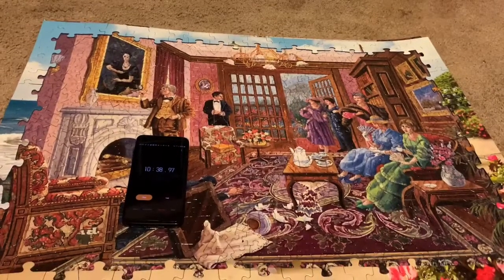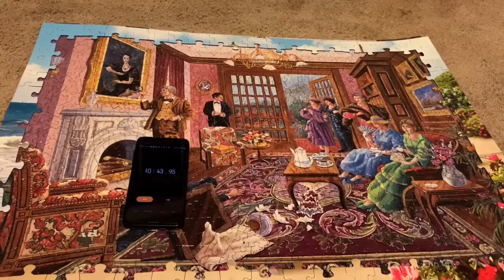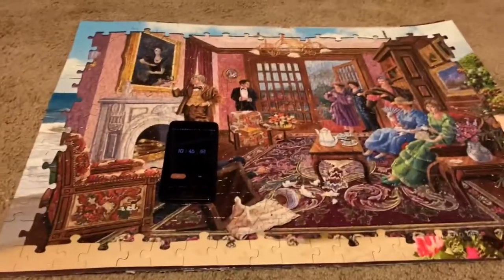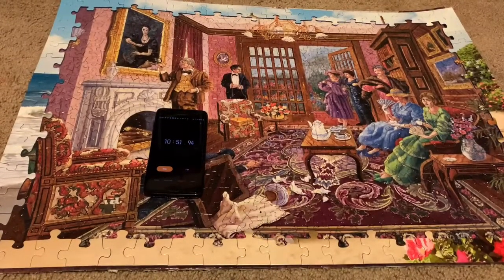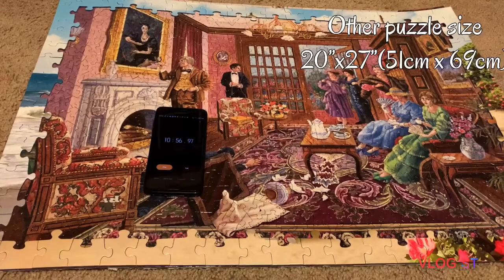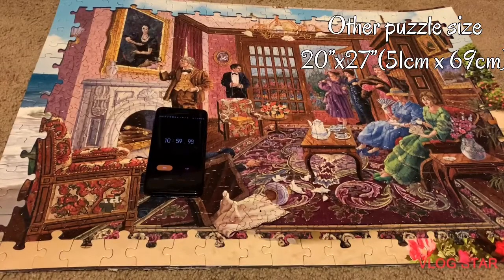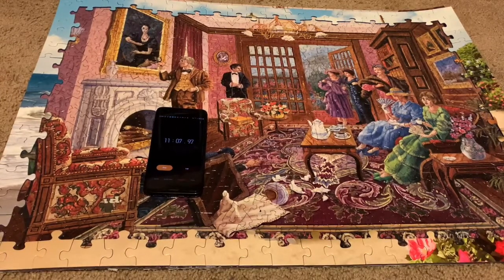So in about 10 minutes or so — you can see the timer there, it says 10:30-something — this is the outside of the puzzle. I did have to dig around the box for a little bit; that did take me forever. I didn't think I missed a piece. Now we're gonna move into the middle. It's actually bigger than my other puzzle — lengthwise it's slightly bigger. It is a 27-by-20-inch puzzle. It's slightly longer but not as high. Hopefully we'll be done soon.